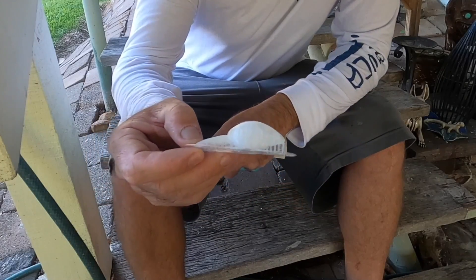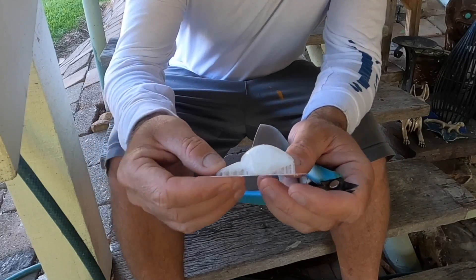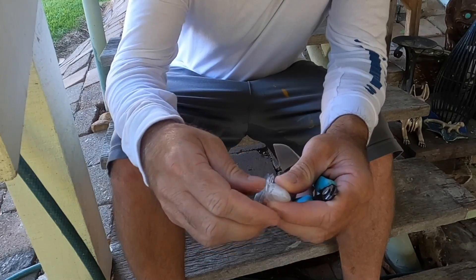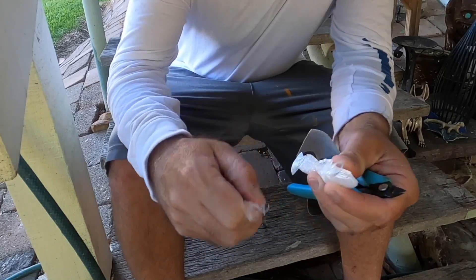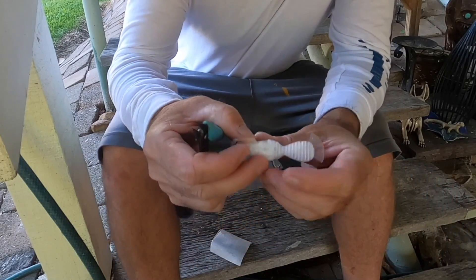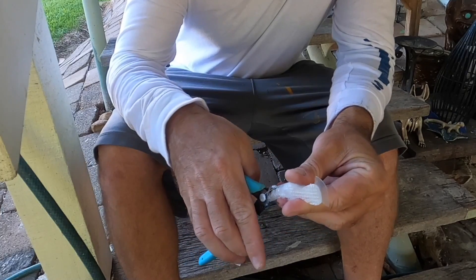So when it comes out the printer, it comes out with the support in place, so we just need to chip all this away. It snaps off pretty easily. Got a little pair of pliers, we start just breaking off most of that support structure.